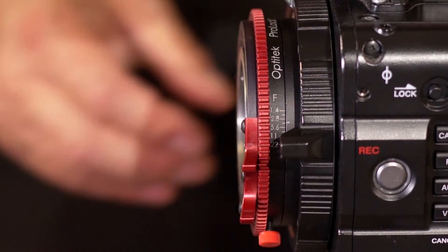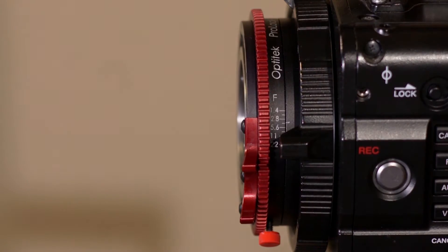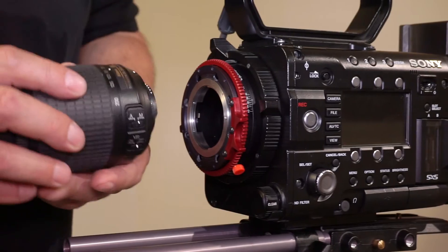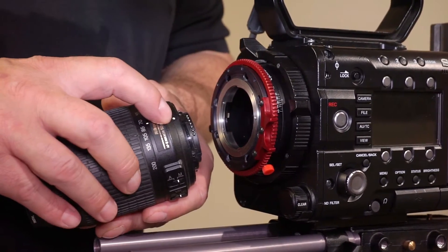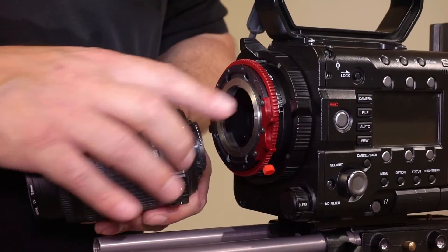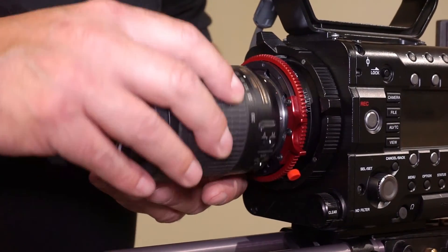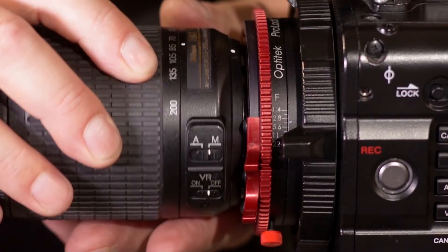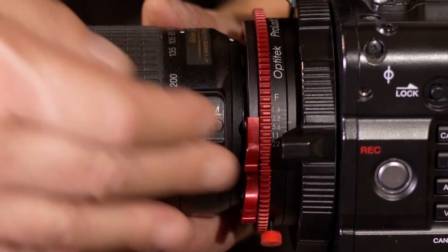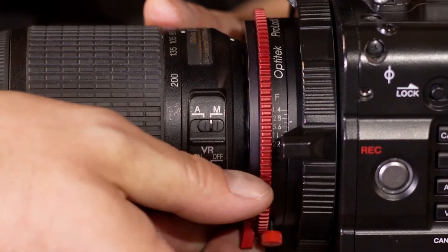Next we will be putting on a Nikon AF-S lens, which are lenses that have no iris ring. In order to do that we line up the index mark on the lens with the corresponding index mark on the adapter, insert the lens, and turn it counterclockwise until we feel it drop in the pin and lock the adapter.